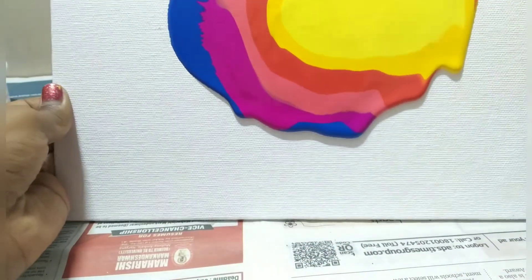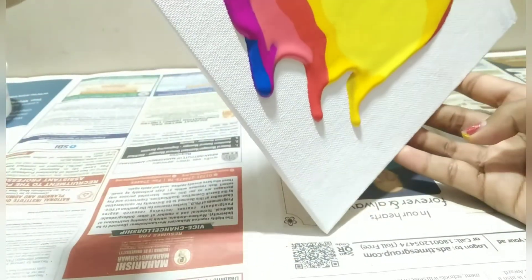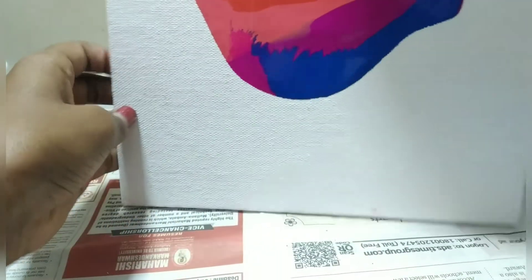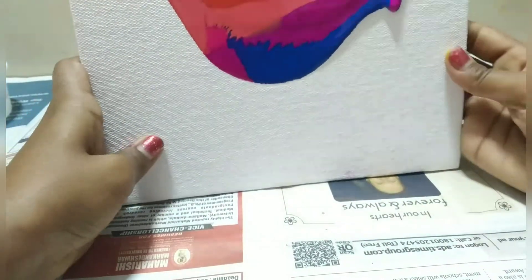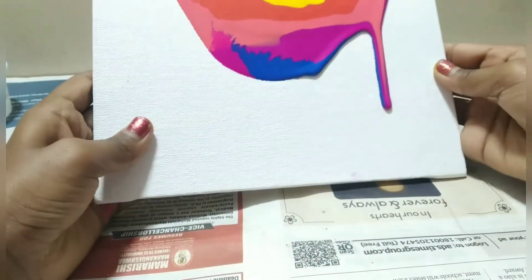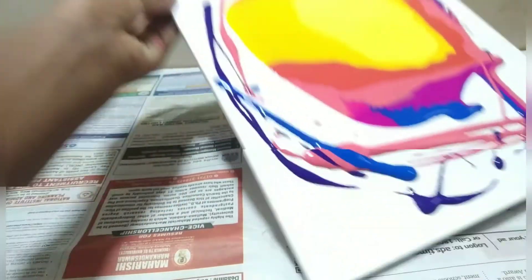Just going to spread it everywhere. If all of the colors don't fit you can pour more paint. I will check back with you guys after I cover the whole thing. I just added a bit more paint to the sides.